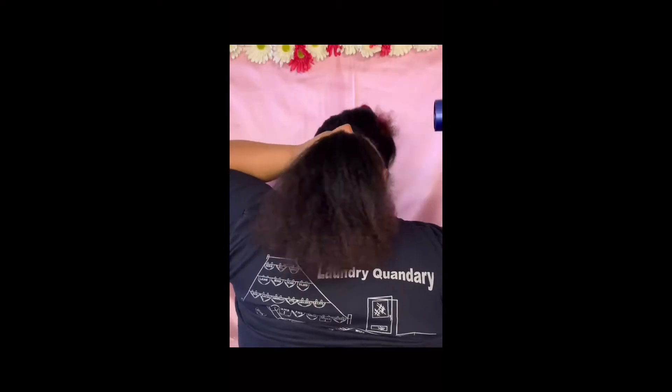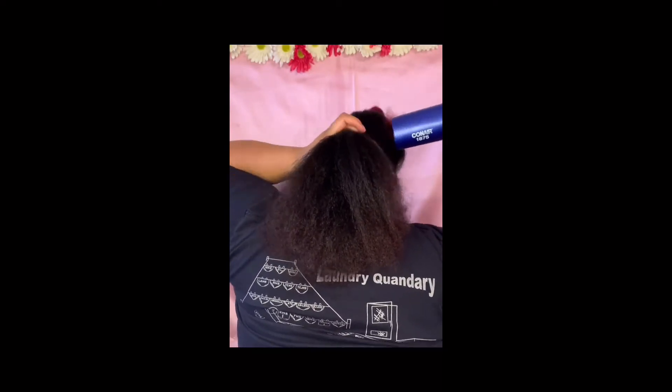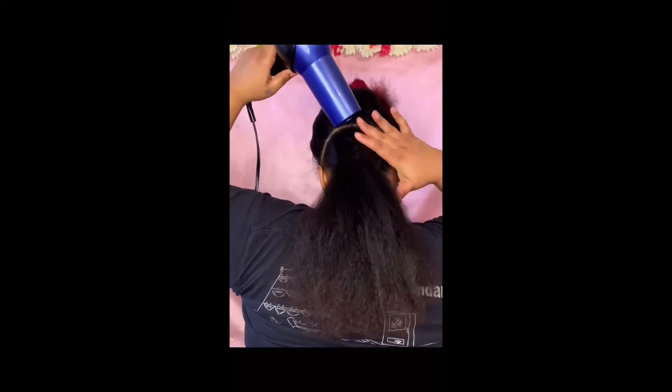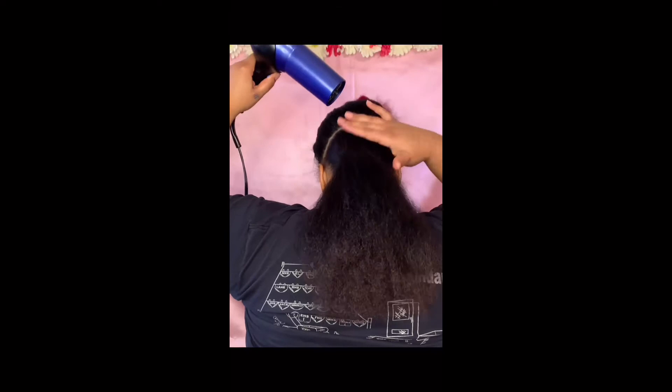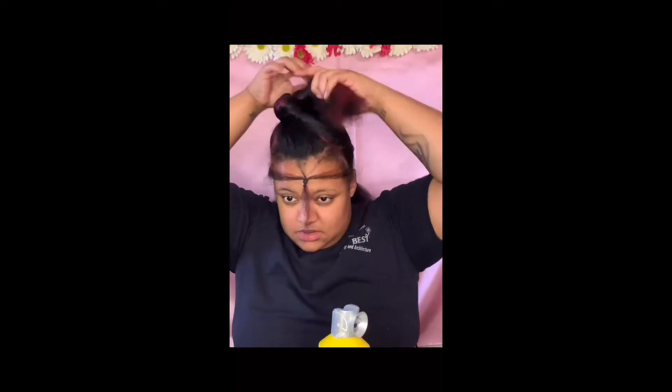I'm using that Got2b free spray to help hold my hair in place, and I'm blow drying on a cool setting — because if you blow dry on a hot setting it's just gonna melt the hair product instead of drying it. So blow dry on a cool setting if you want it to actually dry, and that's what we want.